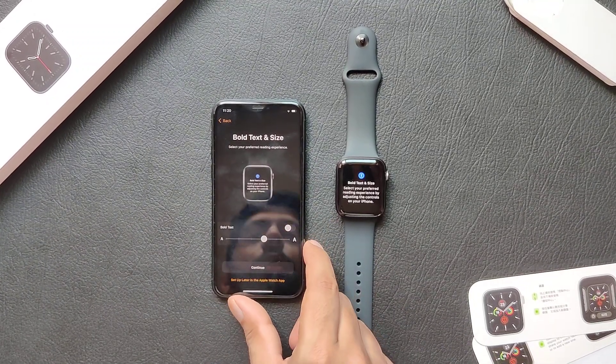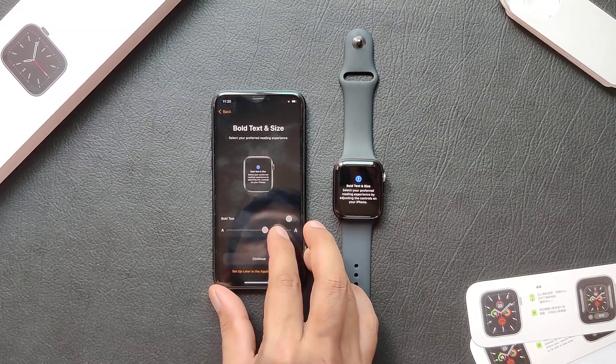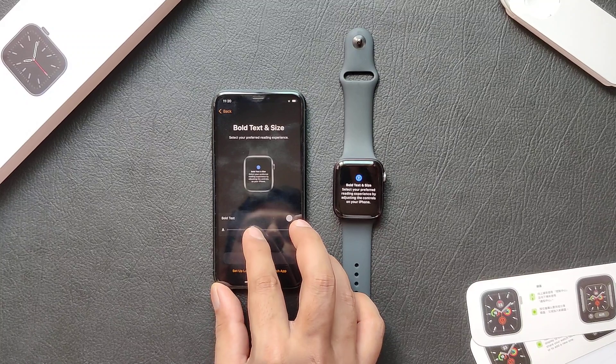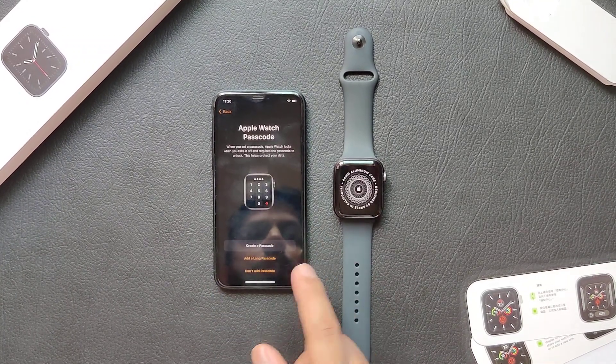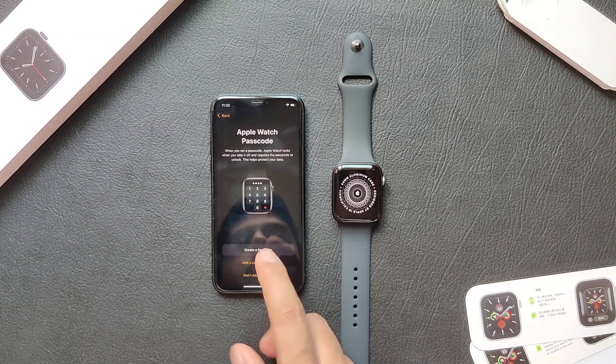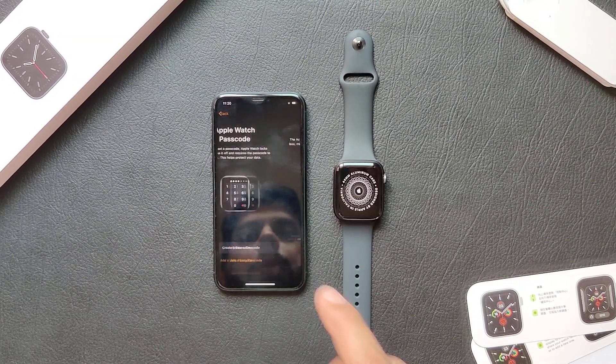You can adjust your font and text size from here — the smaller or the larger you want it. You can either add or not add a passcode. I'll opt to not add a passcode.